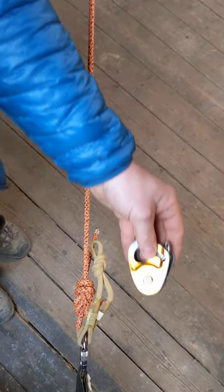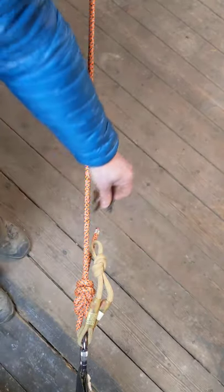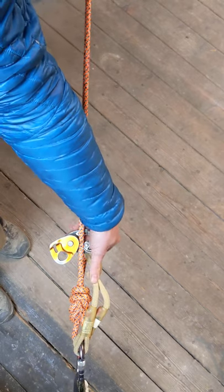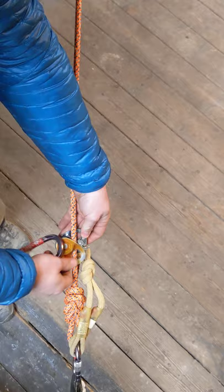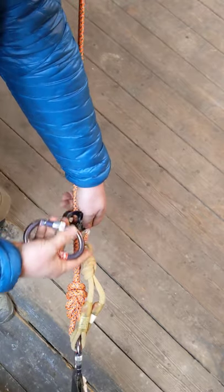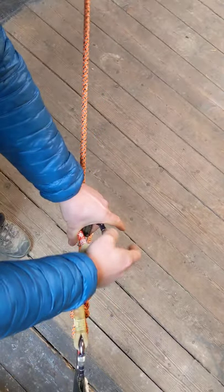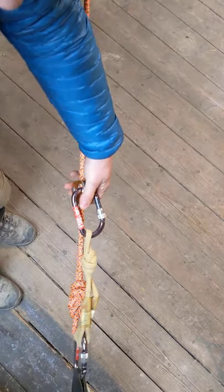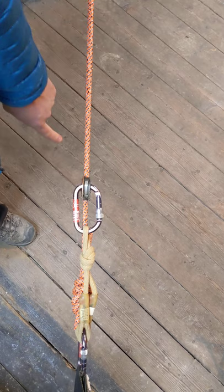Then we're going to need the microtraction and a spare carabiner. Microtraction always goes on with the teeth facing away from the load — load's up here, teeth behind. Close that up, carabiner through there, and then into the anchor at the back. Do that up. Then push the button on top, drop the cam onto the rope, set it forwards. That thing's now under a little bit of tension.